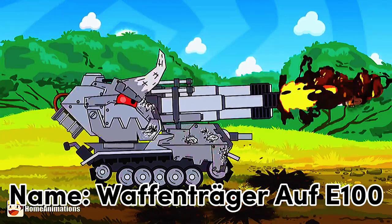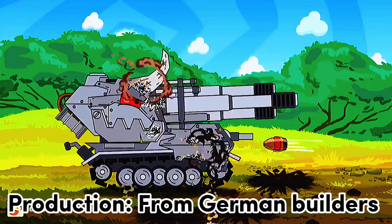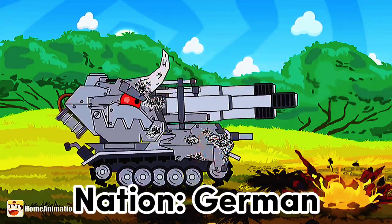Name: Waffenträger Auf E 100. Production: from German Builders. Nation: German.